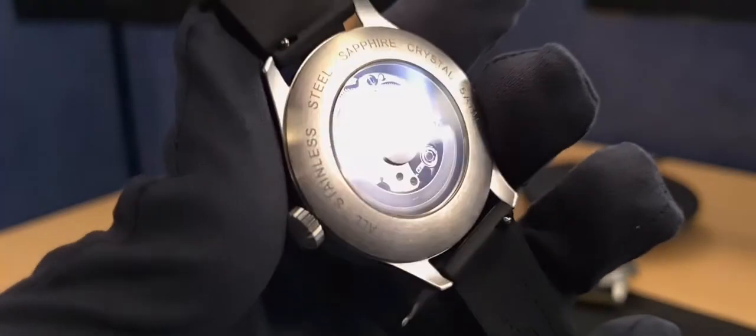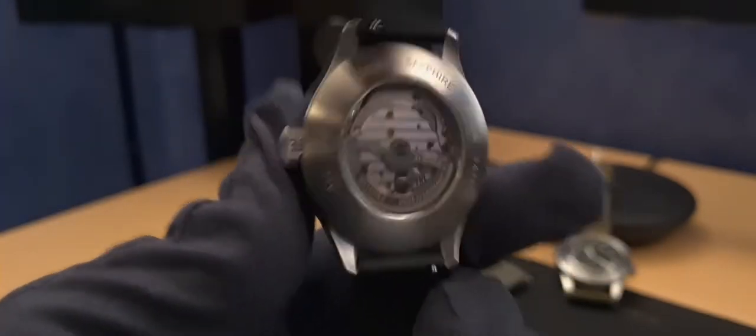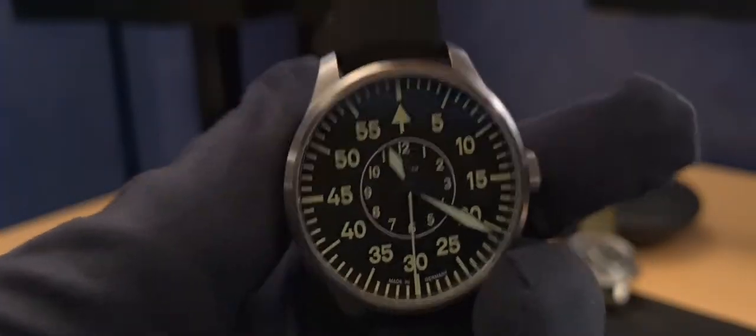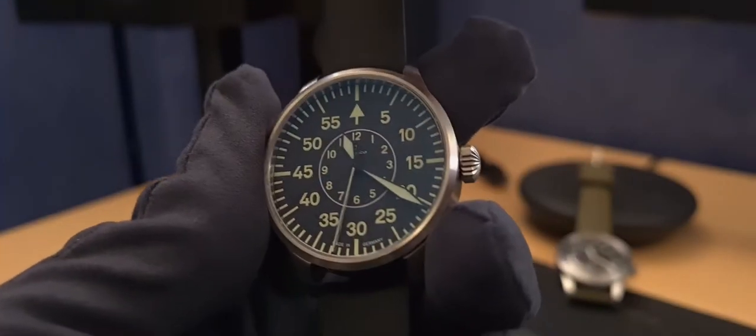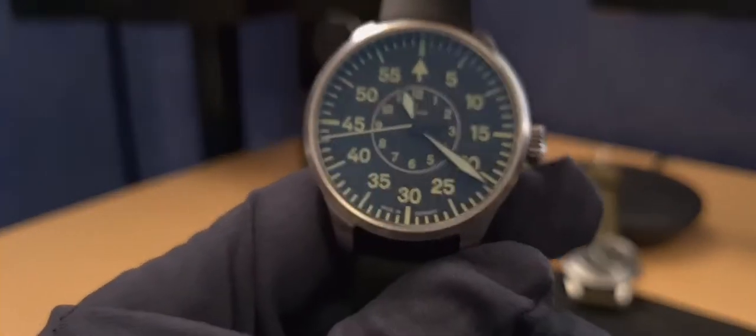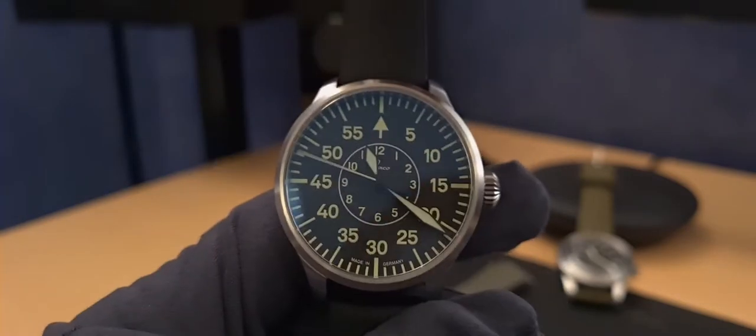It is a freewheel winding rotor, so it will only wind one way and freewheel the other way, and you do hear that. Like the 9039 and 9015 before it, the rotor is slightly noisy. I don't mind it at all - some people online want complete silence like an ETA movement, but I think it gives a watch character. It's an audible sign that you are wearing something mechanical, not quartz or digital, and it's just part of the watch's overall character.